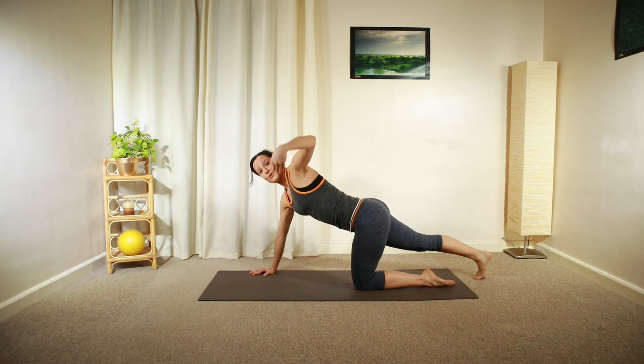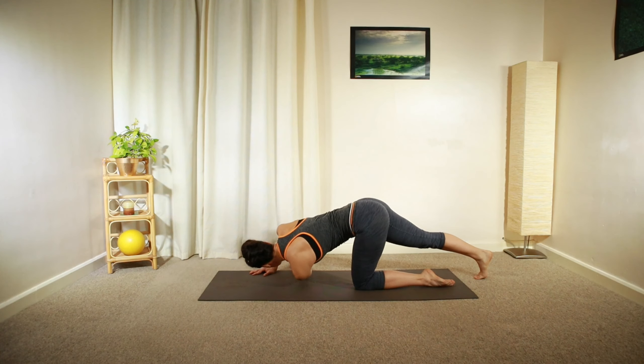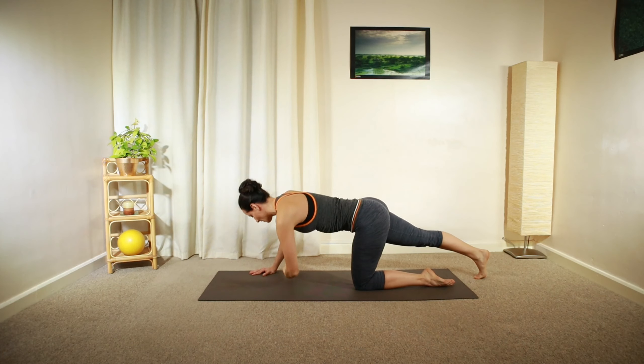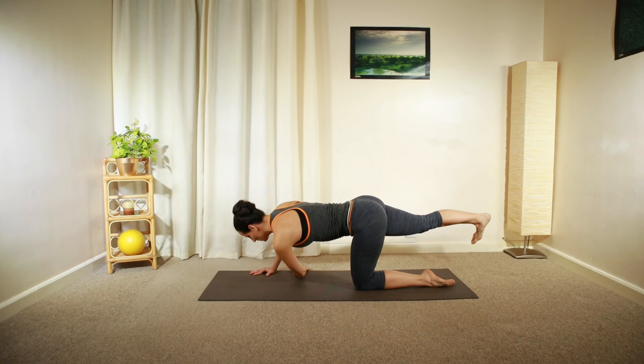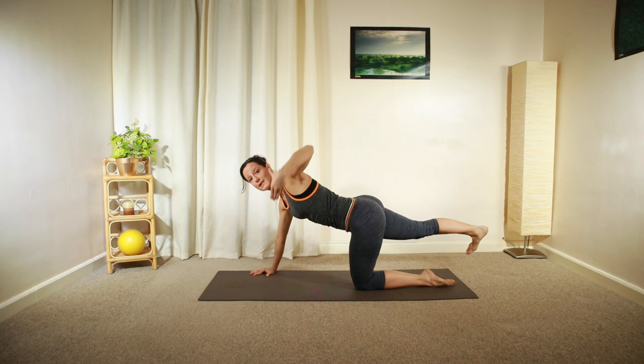If you feel that you're too wobbly, you can simply lower your toes on the ground, but keep your leg nice and engaged. Either version you choose, make sure you're safe and able to practice the exercise.